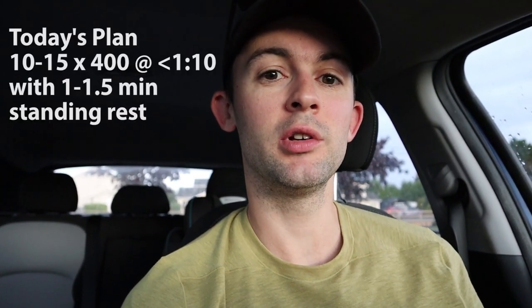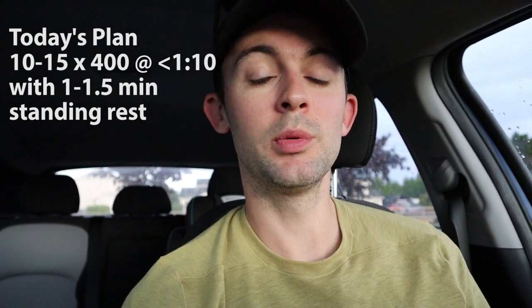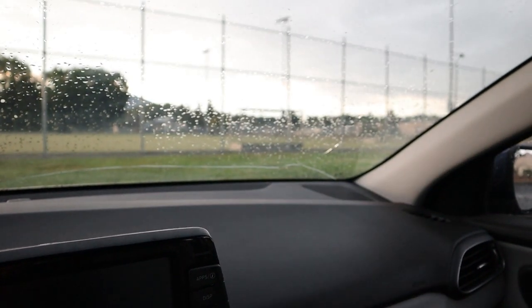For today I'm going to be doing 10 to 15 by 400, all of them at the same speed — all of them under 1:10 hopefully. I'm going to give myself a standing rest of a minute to a minute and a half depending on how much I need. I'd love to get through the whole session with just one minute rest, but if I need that extra rest later in the set I'll give myself up to 90 seconds. This is absolutely a speed-focused workout and I love doing 400 meter repeats for half marathon fitness.